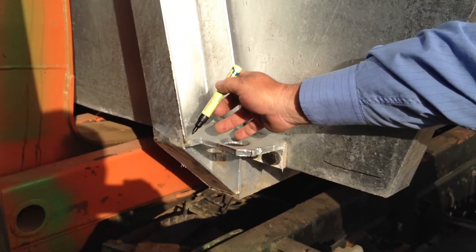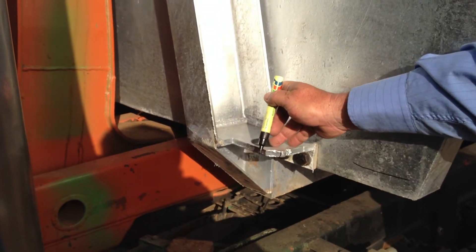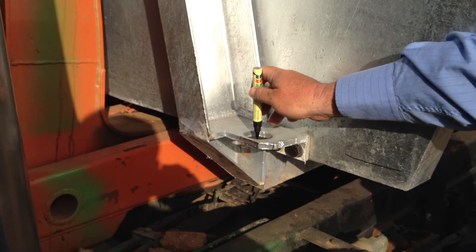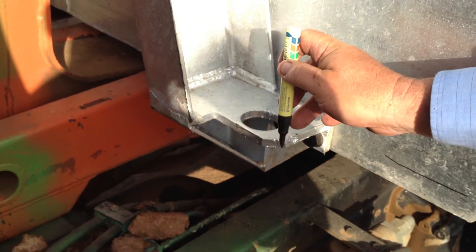These lugs here — these are our towing lugs. They need to be brought back out and have a radius around here. Leave the hole where it is, it's the right size, but when they get towed that piece is going to break out, so it needs to be thicker around here.